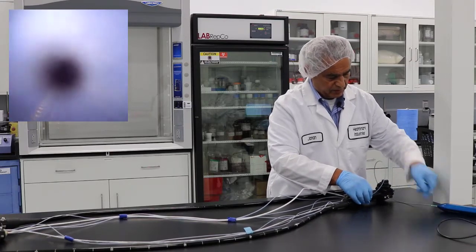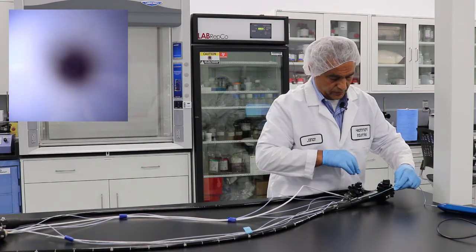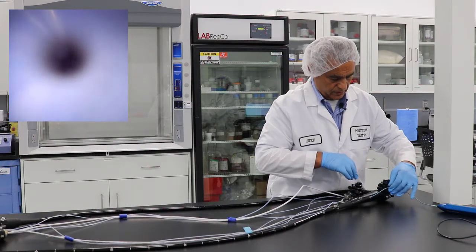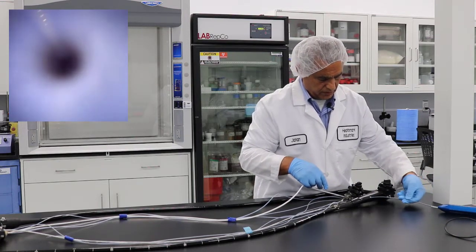Make sure that this is not bending, otherwise you would damage the fiber optic of your flexible inspection scope. Then you advance it. If it is bending, adjust it to make sure that you are not damaging the scope.